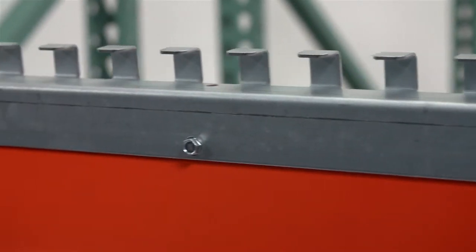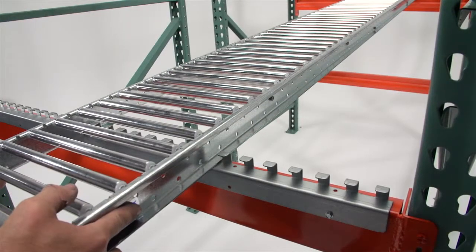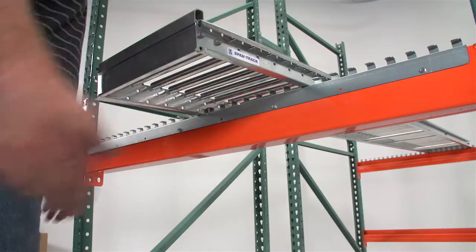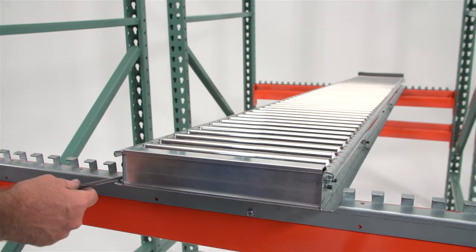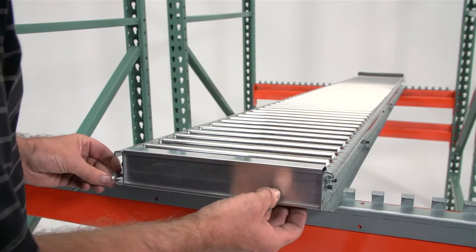The tech screws should be a minimum of two feet apart. Now you're ready to add the span track. The channels of the span track should go between the teeth of the retainer angle.